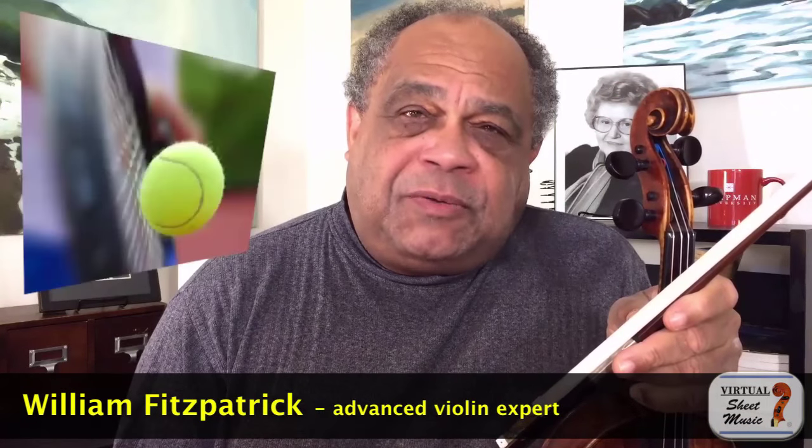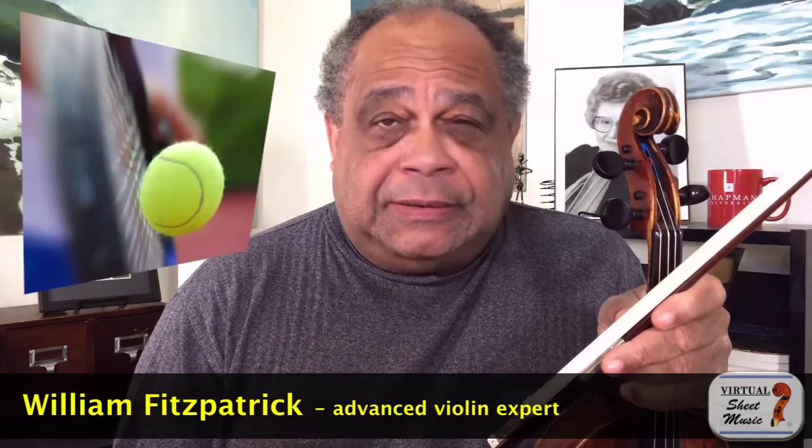So you're trying to hit a tennis ball with a racket, or you're trying to hit a baseball with a bat, or just trying to play ping-pong. Well, all of these require great timing if one is to be successful.